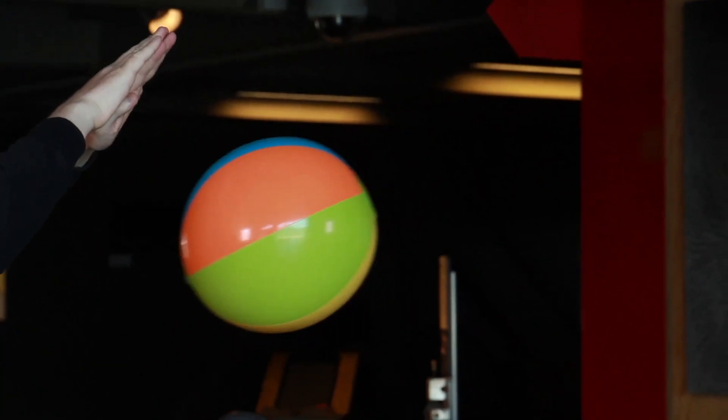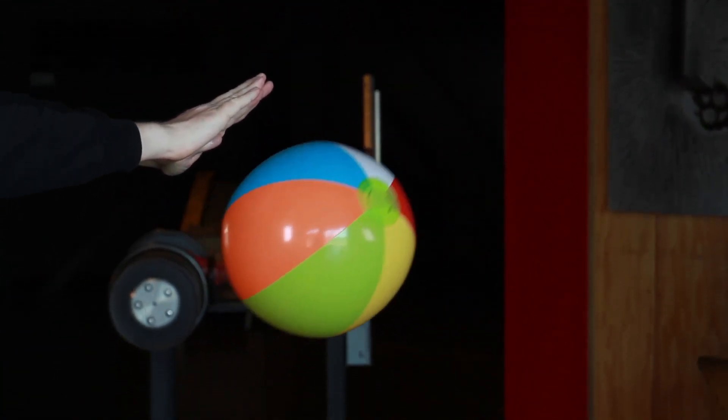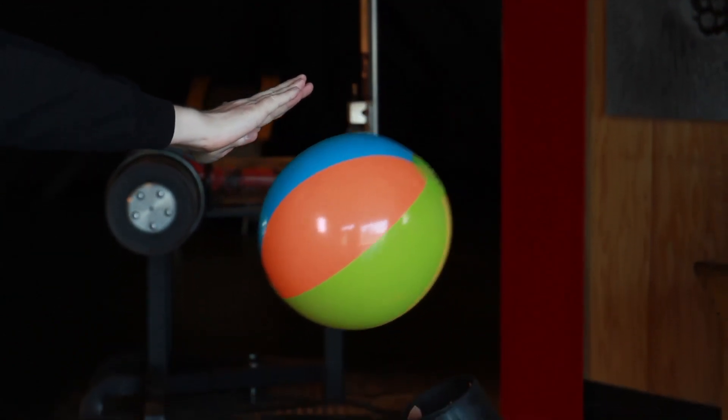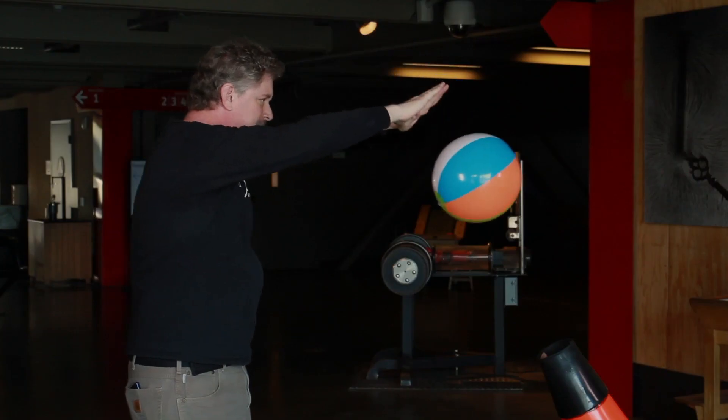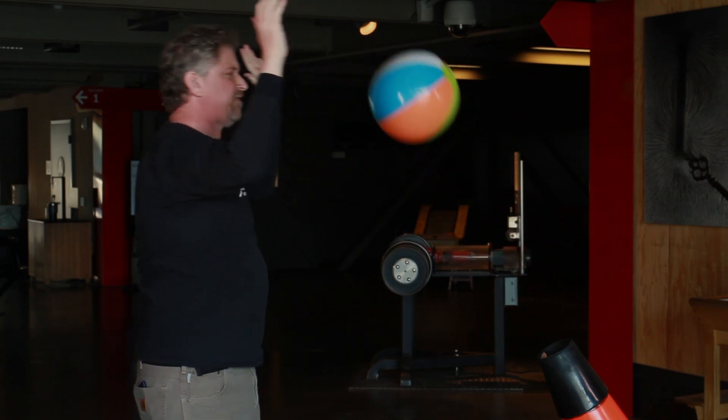Pretty cool, isn't it? My colleague Desiree Whitmore showed me a cool trick: you can use the power of your mind, or the force, or probably just physics, to move the ball without even touching it.